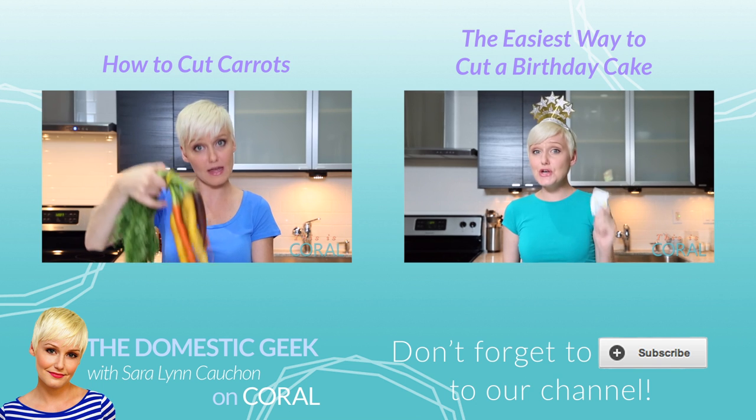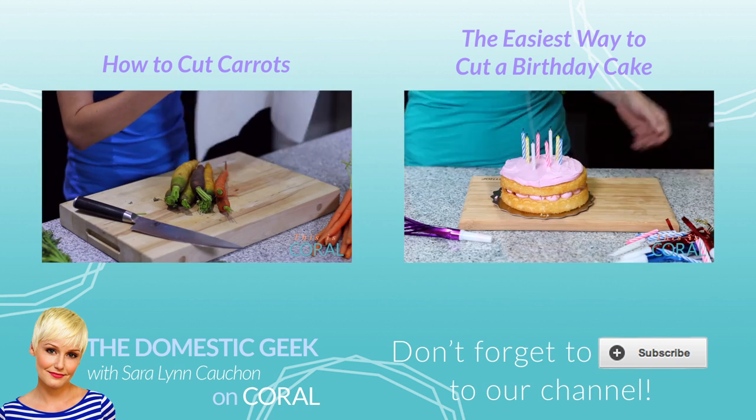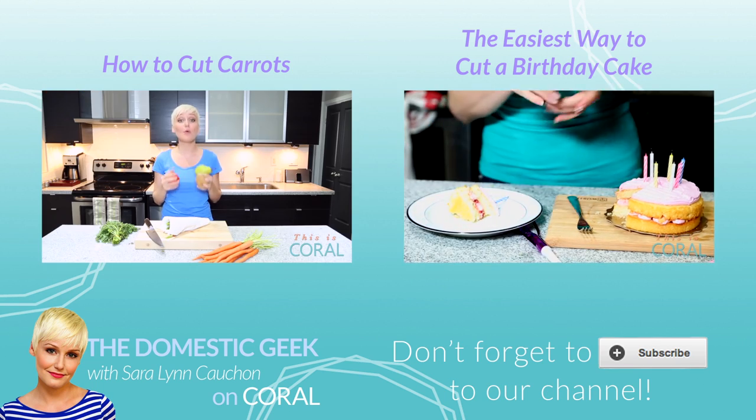Subscribe if you're like me and you love all things cheese — Cheddar, Gouda, Emmental, Manchego, Parmesan, Blue. Breathe.